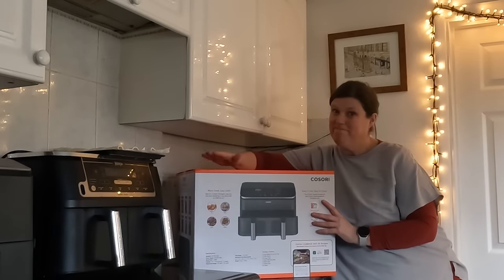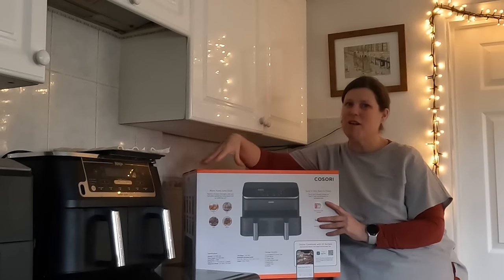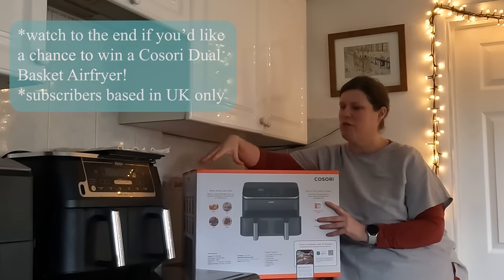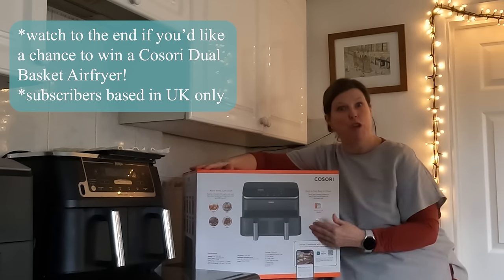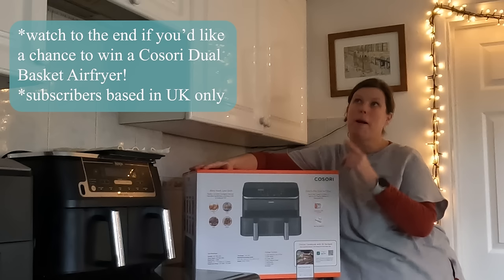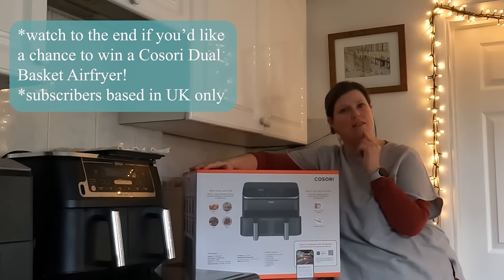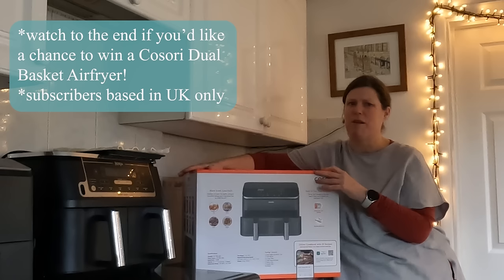Hi everybody. You can't say no to quality — I love my Kasori Jewel Blaze. When Kasori asked if I'd consider reviewing their new Jewel Basket, I said yes immediately. I would love to review this.